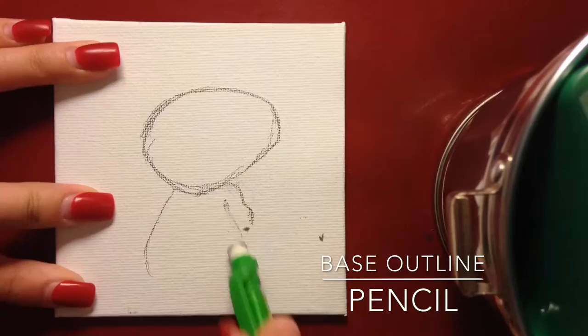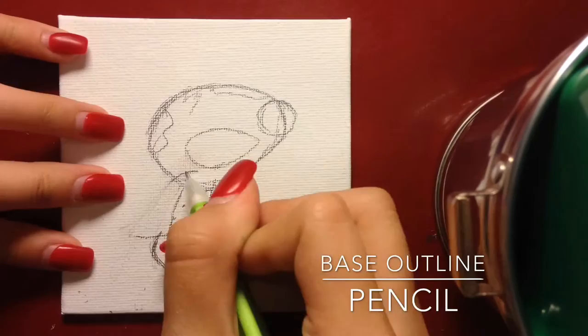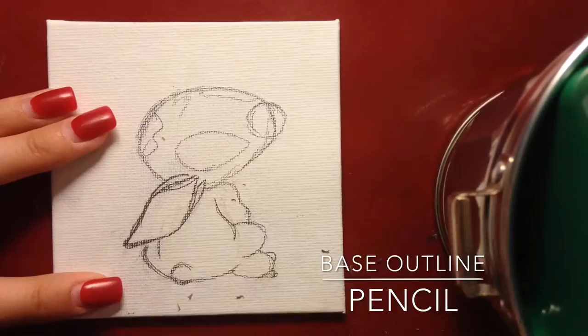Now let's get started. Basically what you're going to want to do is a pencil outline. It's okay if you mess up - all you have to do is erase it and keep going. You just keep going until you feel like it's the way it's supposed to look to you, and there you go.